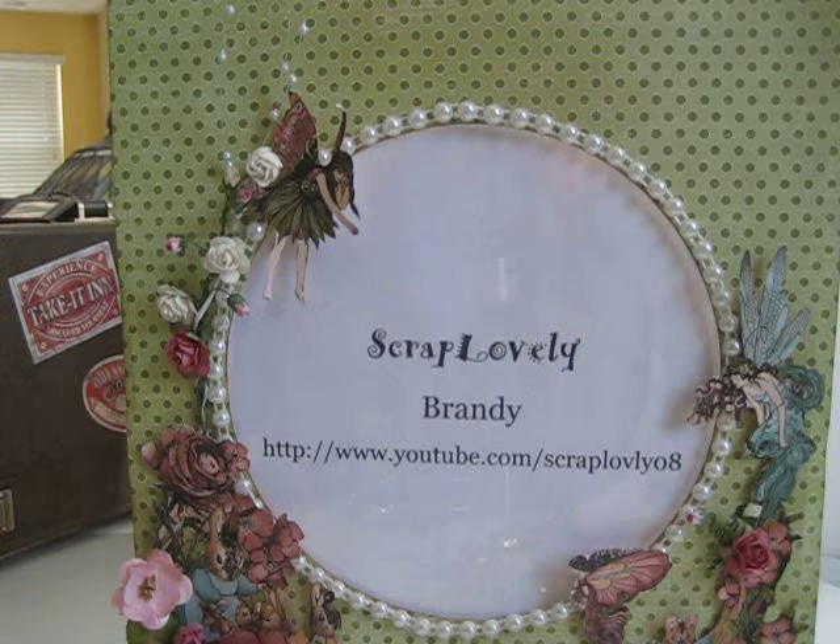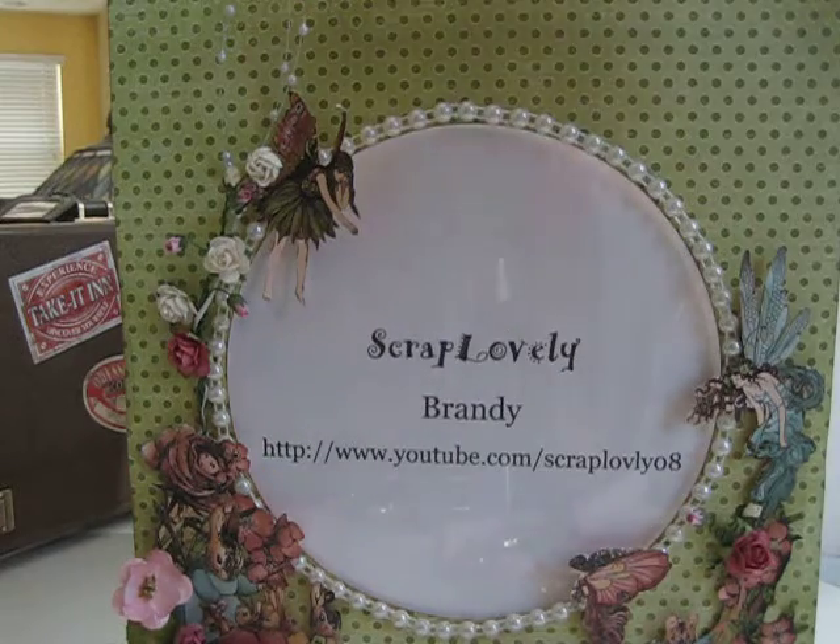I made this for my mother. She's a huge jazz fan — she just came back from New Orleans from the Jazz Festival. What better collection to use than Graphic 45 Curtain Call? That line has her name all over it. When I saw that line, I instantly thought of my mother, so that's the line I used today.